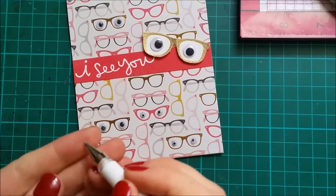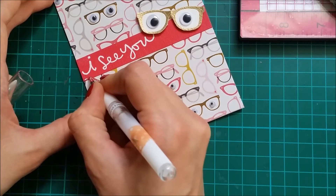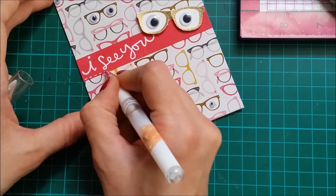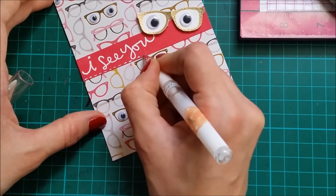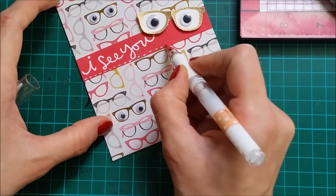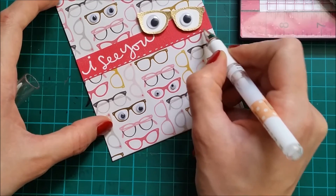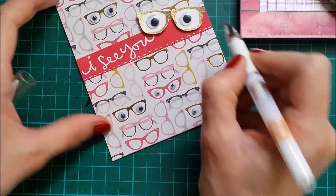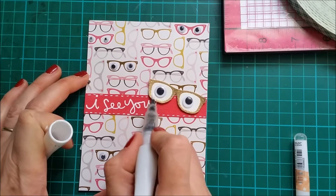I'm gonna add a white dashed line, just to make my strip pop a bit more. I'm adding a bit of shimmer to the glasses.